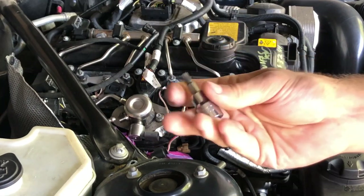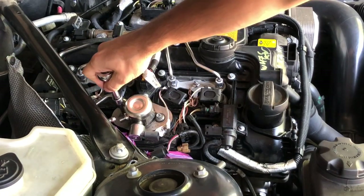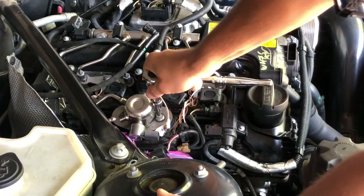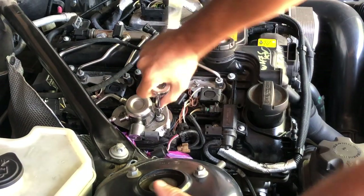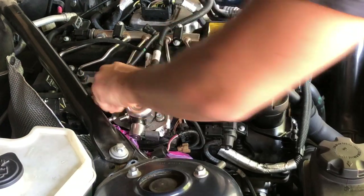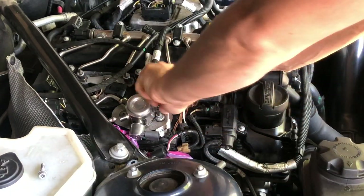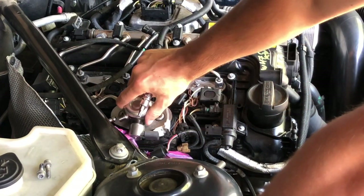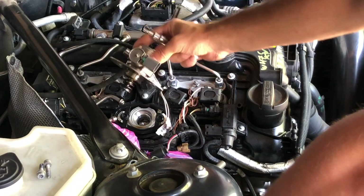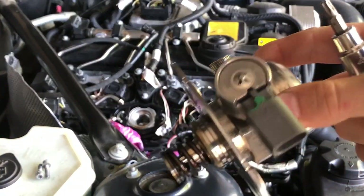Now we can take off two screws — you're going to need a T30 socket for that. Now that the screws are loose, we can simply take it out. High pressure fuel pump removed.